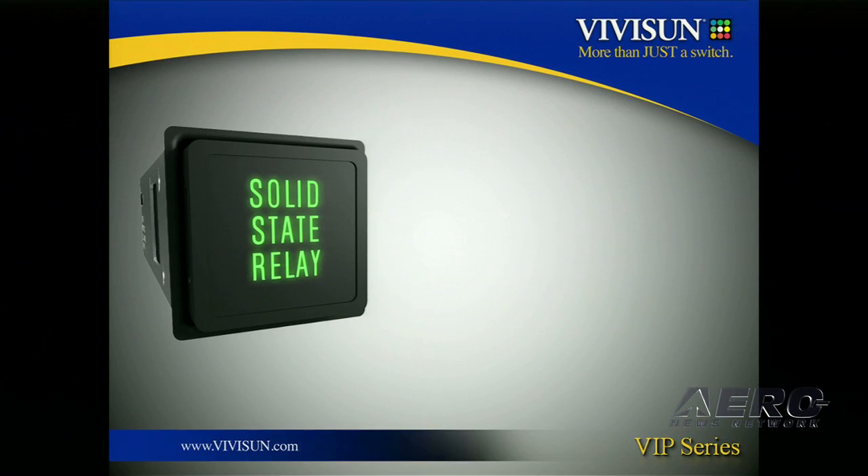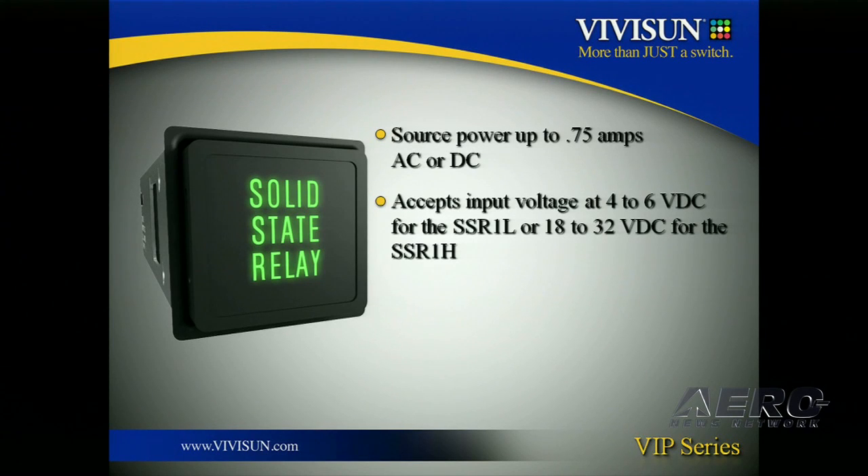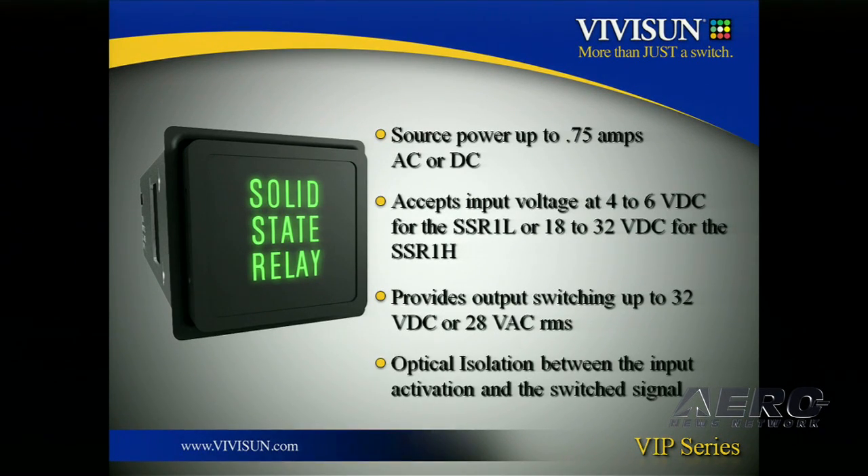Let me highlight a few of the technical details of the SSR. It sources up to three-quarters of an amp AC or DC. We have a low option and a high option. The low option accepts four to six volts and the high option accepts 18 to 32 volts. It provides output switching up to 32 volts DC or 28 volts AC. And finally, there is optical isolation between the input activation and the switch signal.